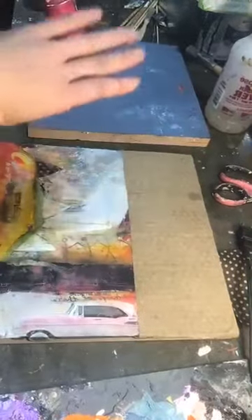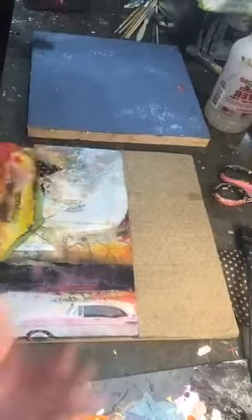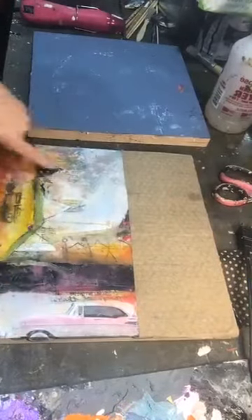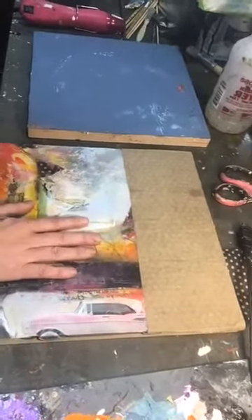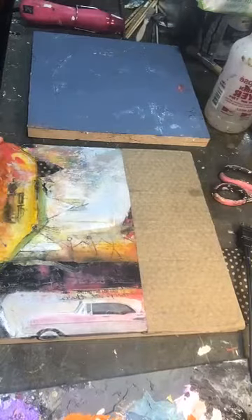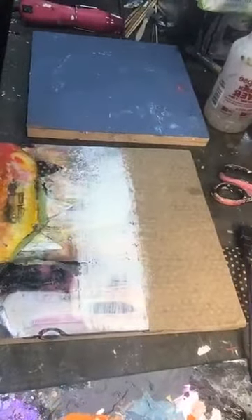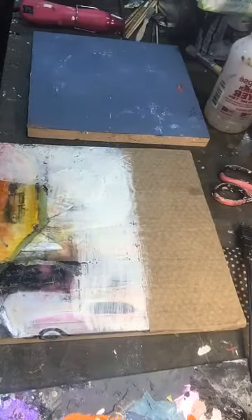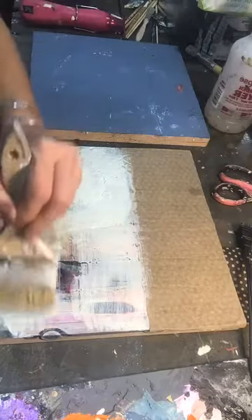A lot of people, when they're fixing their encaustics, tend to just scrape, scrape, scrape, heat up, scrape. I don't do that at all. I actually use every layer that was underneath as beneficial, because it's created all this stuff — when you'll see on this one in particular, when I scrape through that, you're going to see that there's so much there that if it wasn't there, it would be a totally boring painting. So the other approach I'm going to take on this one is to put the clear wax, but right now I'm going to tone this one down by just putting a layer of a creamy white wax on top.